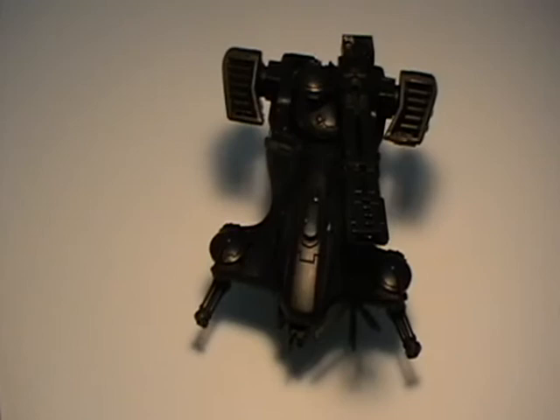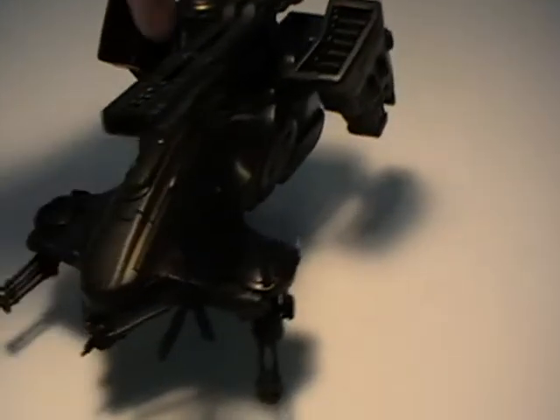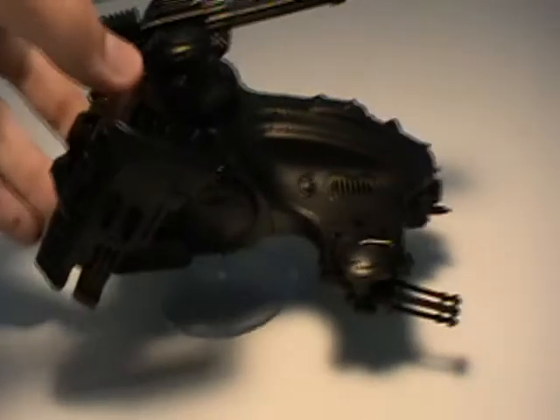To begin painting any Tau vehicle you're going to want to base the entire model in Chaos Black or some other black primer. This was done using the Games Workshop Citadel spray paint.